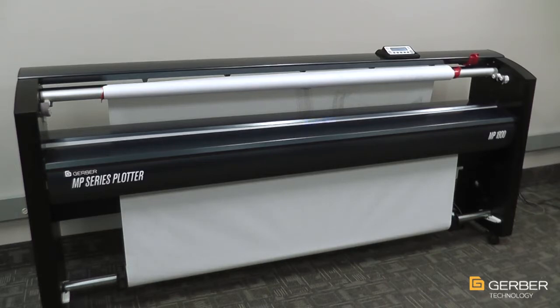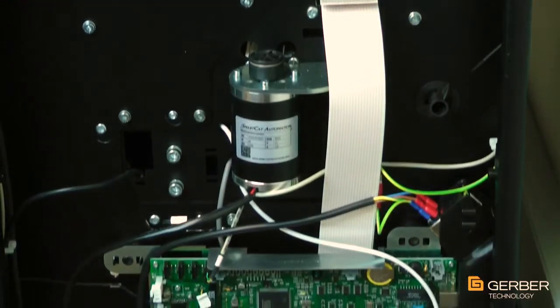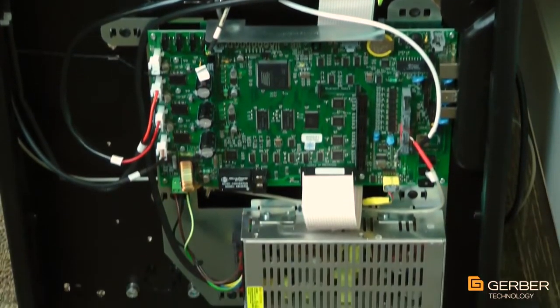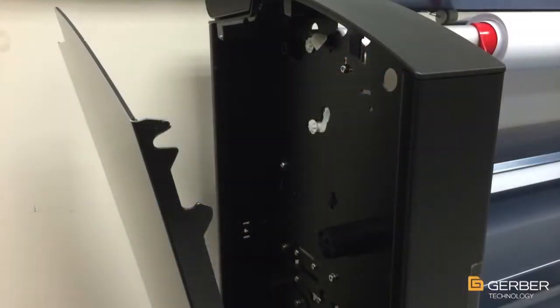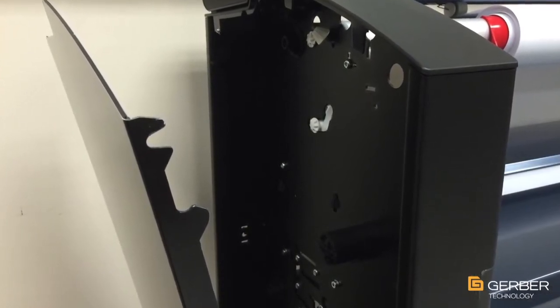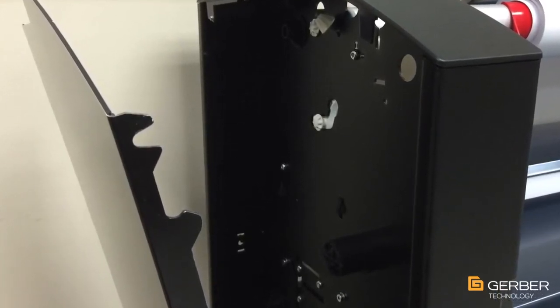To ensure easy serviceability, all key components are readily accessible by easily removing the plotter's screwless side access panel. By removing the access panel, you can see how the MP Series has been engineered to minimize moving parts while optimizing and consolidating circuitry. This design reduces potential failure points over the long-term operation of the machine. The screwless side panel is secured using patent-pending fasteners that will not strip over time, as with typical nut and bolt assemblies.